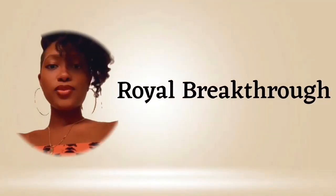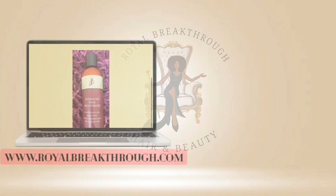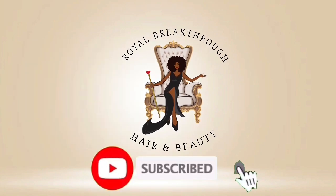So what is the LOC method? The LOC method is a technique used on highly porous, curly, coily textured hair. It focuses mainly on how you layer your hair products to ensure that your hair is getting the most moisture and retaining that moisture. I actually did a video on how to determine your hair porosity — high, low, or medium — and I'll link that below so you can start off by figuring out your porosity and then determine how you should layer your products.